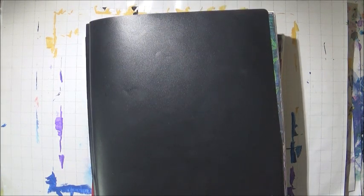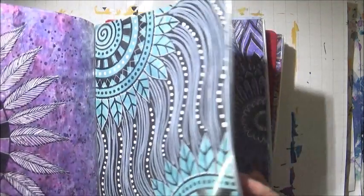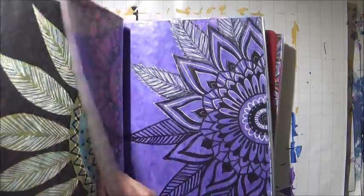Hello everyone. A few subscribers of mine have asked me where I keep my loose art journal pages. I started storing them in this plastic report folder. I got it at Walmart and I inserted plastic sleeves in it.